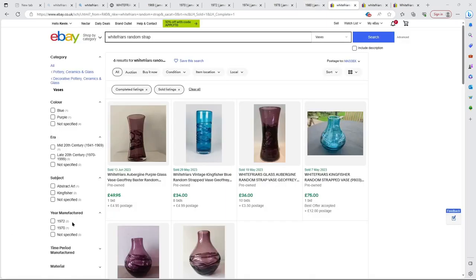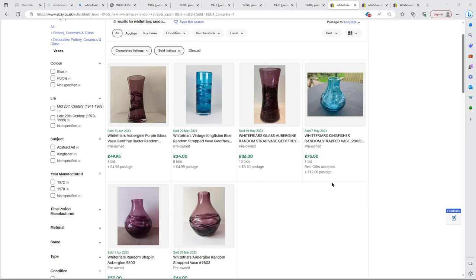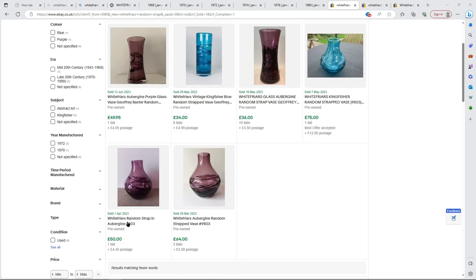People have asked about pricing, so I've gone to eBay to look at sold listings. The prices for random strapping vary between £34 and £75. I can't see much reasoning behind the difference - two effectively identical pieces sold for £36 and £49 about a month apart, and another two for £50 and £64 just three days apart with the same pattern. It seems quite inconsistent.